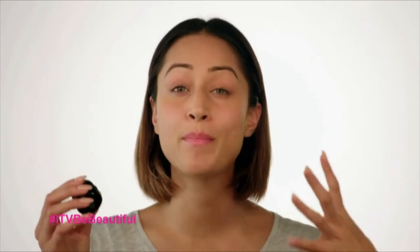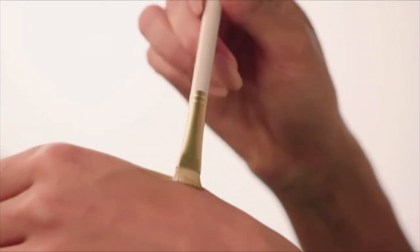I'm starting with the Kevyn Aucoin Sensual Skin Enhancer. I'm using this as a sort of a base, a concealer, and a foundation because it's a little bit heavier than just a foundation. Because the product is so thick, I'm just warming it up on my hand and spreading it around a little bit. A little bit of this product goes a very long way.